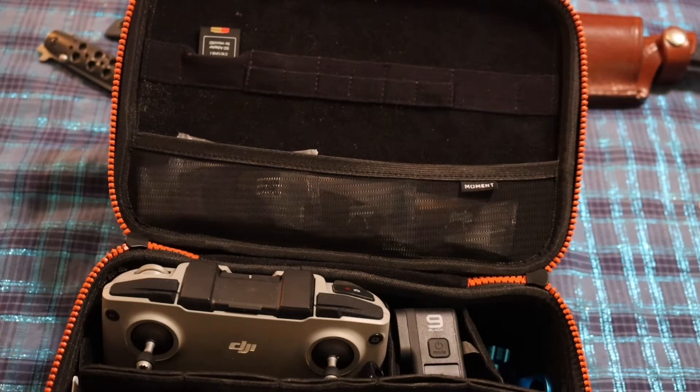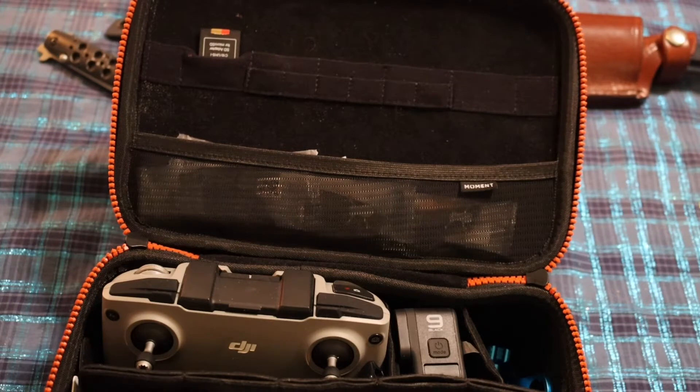Other than that, I'm pretty happy with the case. I haven't tested the waterproof ability — I'm sure it's just rain-proof and splash-proof.